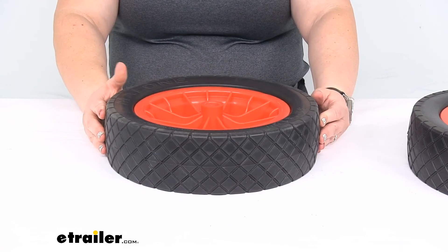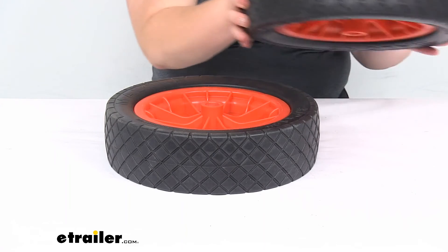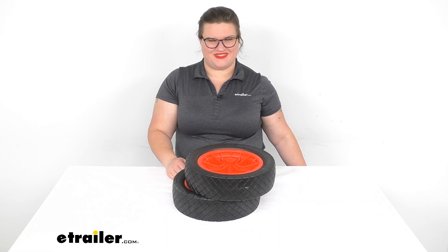That's pretty much all there is to it for our look at the replacement no-flat wheels from Malone. I hope this has been helpful in deciding if these are going to be the right fit for you. Again, they should be really great for just about any kind of terrain to haul that kayak or canoe down to the water. Thanks for watching.